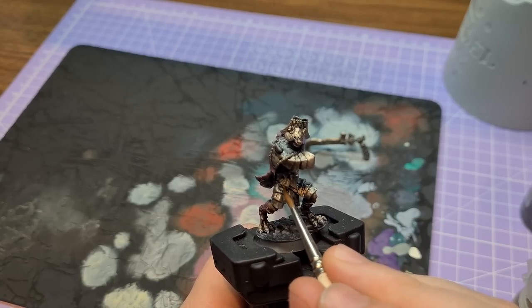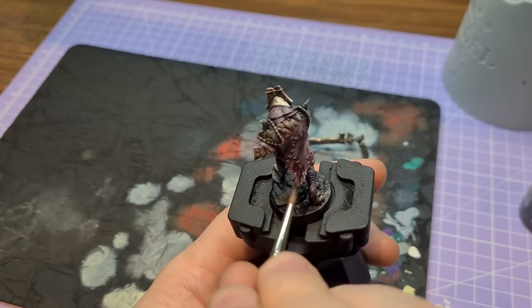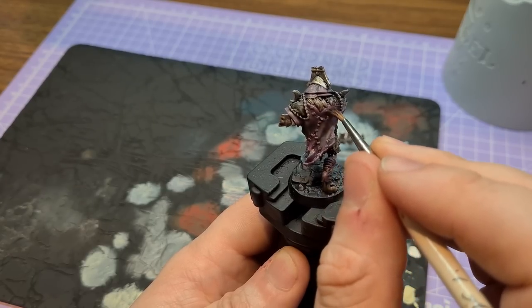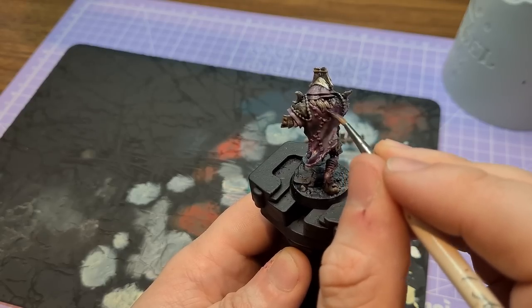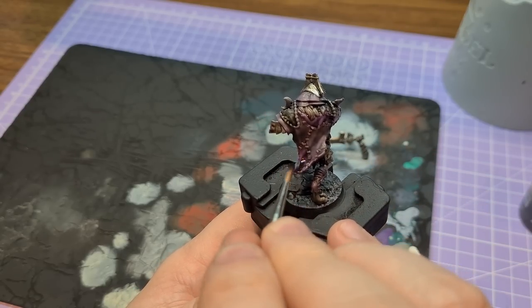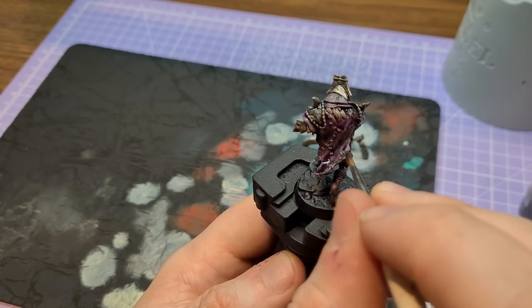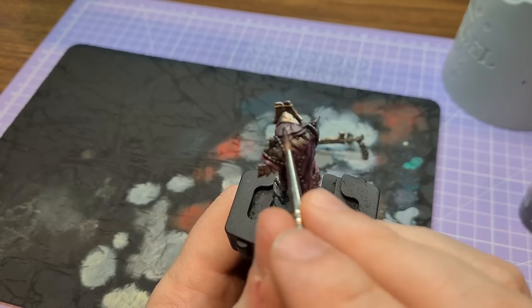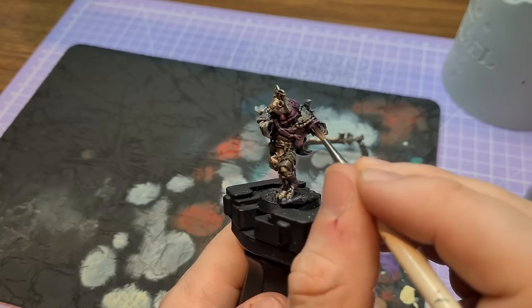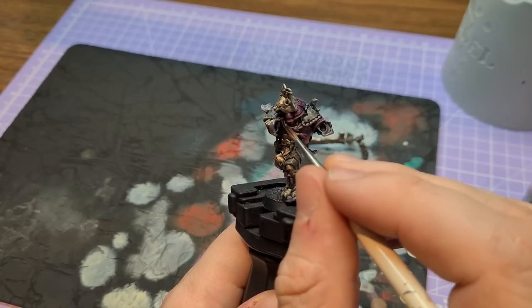Before that I threw a bit of Skeleton Horde on a few details on the helmet and on the skull on the belt, just enough to give nice shading without looking too much like the skin. I also decided that just one wash of Karaburg Crimson wasn't doing it for the cloth — I felt it needed to be a bit richer. I wanted the shade to be a little more purple, so I went over it with some Drucci Violet to give it that little bit extra.